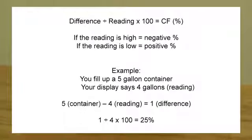To do the math, you take the difference: five gallons minus four gallons — the difference is one. Then you divide that one by the reading, which was four, and that gives you 0.25. You take that times 100 and you get 25 percent.